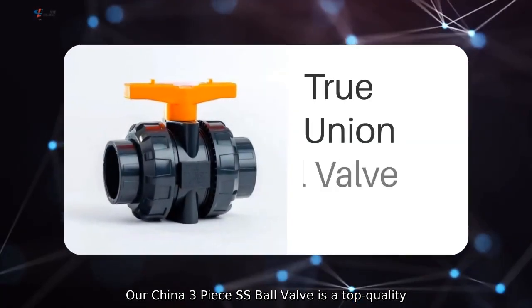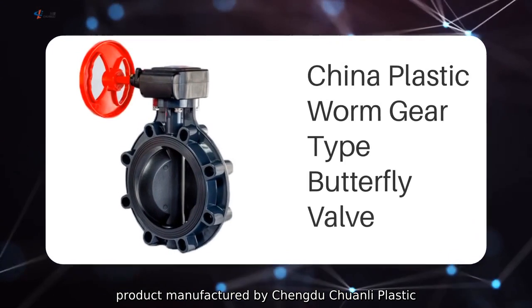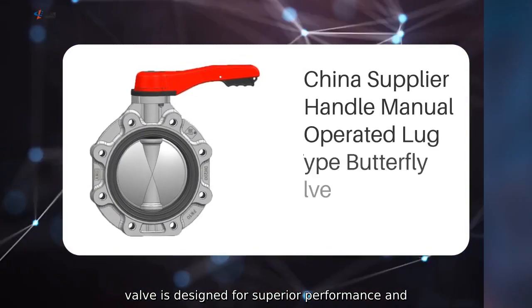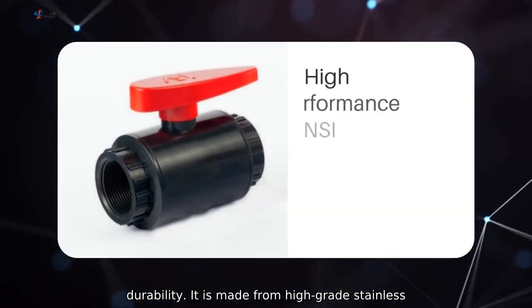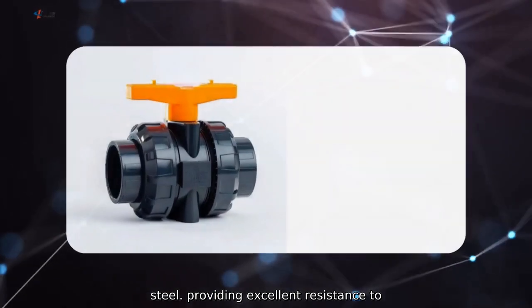Our China 3-piece SS ball valve is a top-quality product manufactured by Chundu Chuanli Plastic Pipe Industry Company Limited. This 3-piece ball valve is designed for superior performance and durability. It is made from high-grade stainless steel, providing excellent resistance to corrosion and wear.